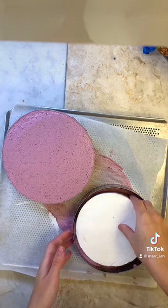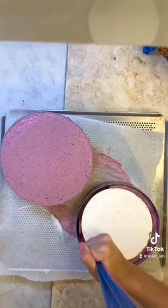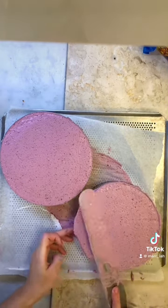And now that all the components are done it is time to assemble the gateau. I start by laying the frangipan base at the very bottom, then the jelly, vanilla panna cotta, and finally the raspberry cream.